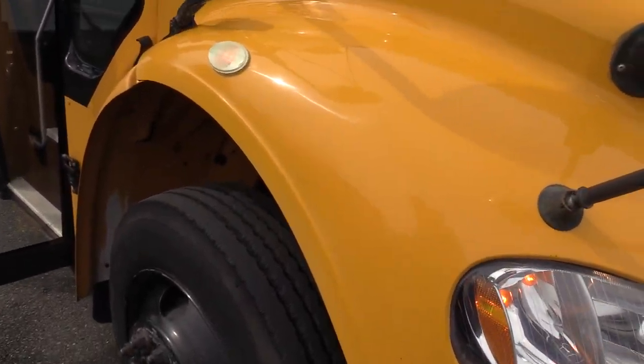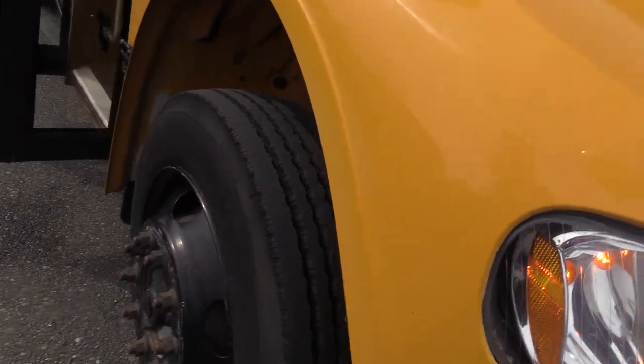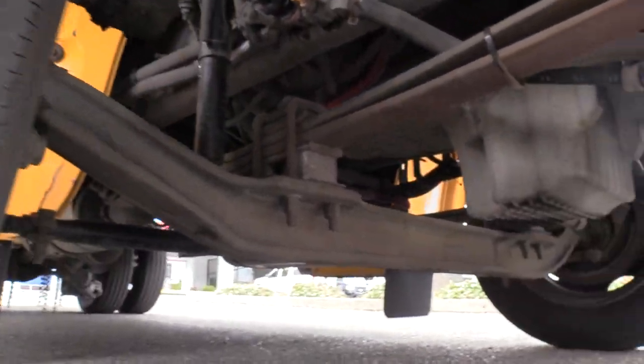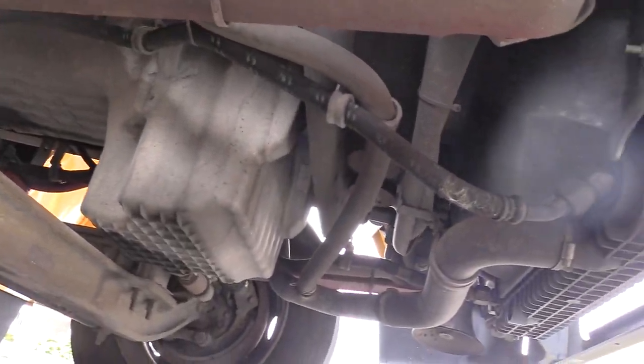Let's check out the front passenger side tire here. This is around 13/32nds — got a lot of tread on it, looking great. There's a pan underneath here.